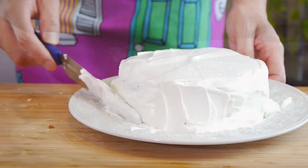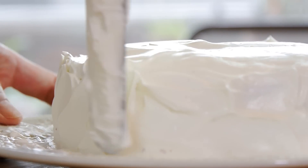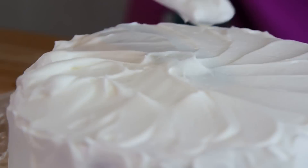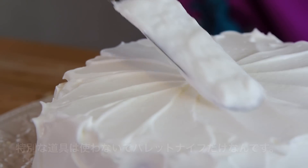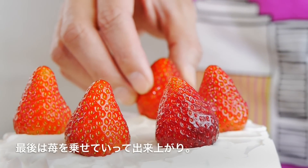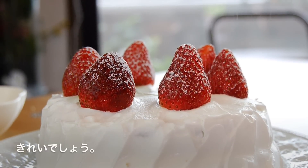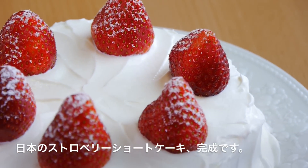Now this is where you can get as creative as you'd like or keep it as simple as you want. I am not that great of a cake decorator, I admit, so this is the way I like to do it — I find it the easiest. I don't need any special tools; I just use my palette knife or this long spatula. I think my cake looks pretty darn good. Finally, we're going to decorate it with some whole strawberries and give it a sprinkling of confectioners' sugar. Look at how beautiful this looks — your Japanese strawberry shortcake is finished!